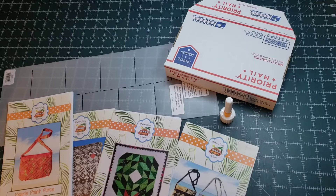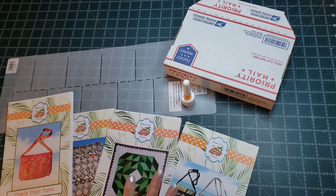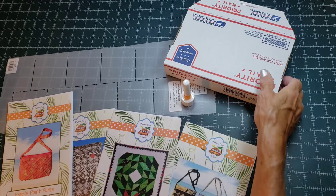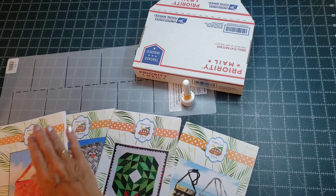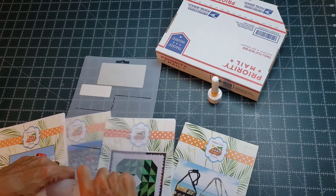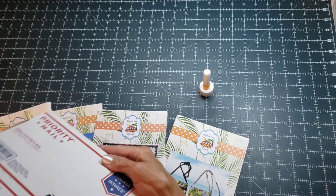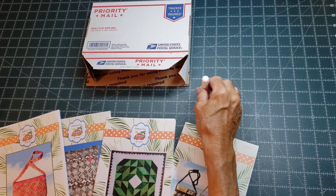One more thing about the prairie points: in my Etsy shop I put together a kit where you can get the stencil, a glue tip, and any one of four patterns that use prairie points — the large purse, the mini purse, the prairie point pillow, or the wreath pattern — for twenty dollars with a flat-rate shipping of five dollars, which is normally close to eight dollars. The issue with the stencil is you can't fold it but you can roll it, so the only way to mail this six-dollar stencil is in an eight-dollar box. I try to make that more doable, so if you're interested go to my Etsy shop — the link is in the description.